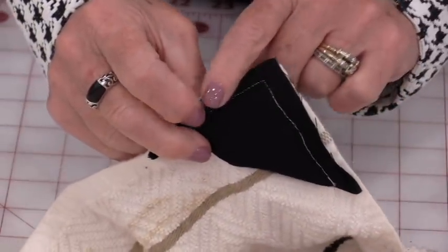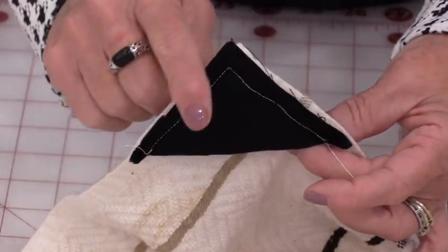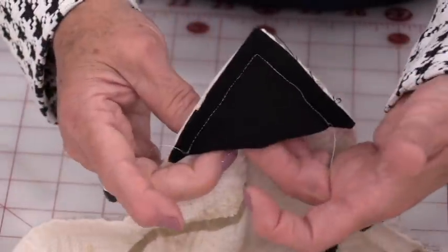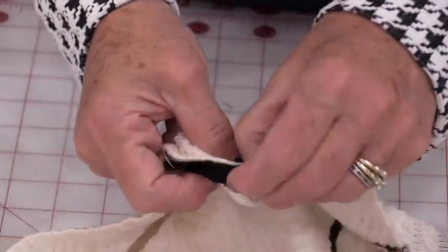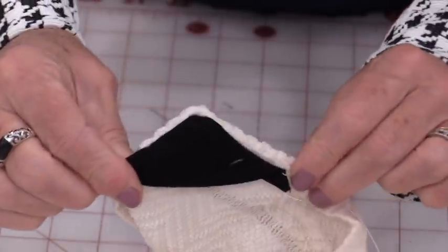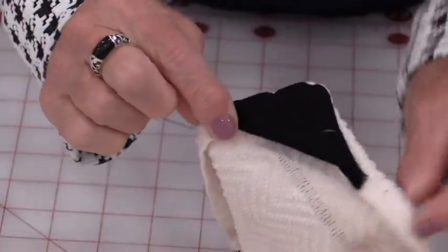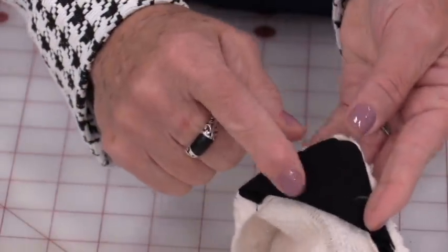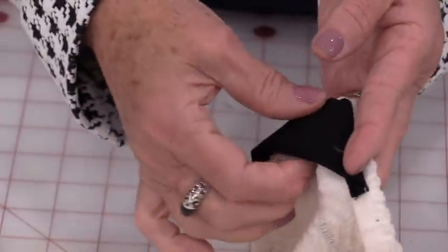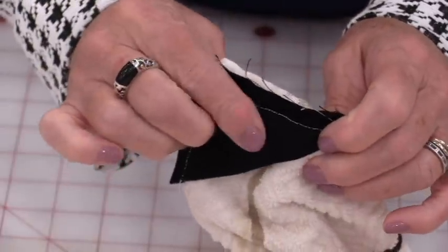Now, of course, we could use a serger or a zigzag, but if we don't have either we can just take this and turn it. Trim off those little ends and now we have a finished edge. The magnet works on this side or on that side.